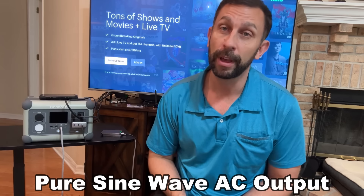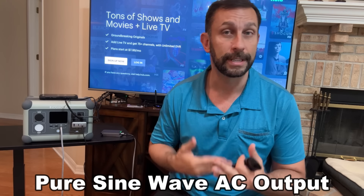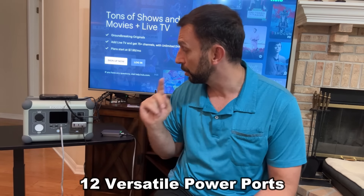It's pure sine wave technology. That means if you're using a lot of equipment, it's going to be good for your equipment. If it's not pure sine wave, it can damage your equipment — so definitely, before you buy any power station, get that pure sine wave.